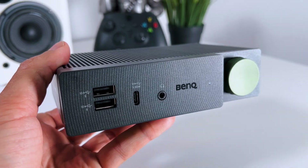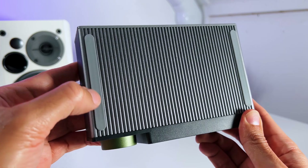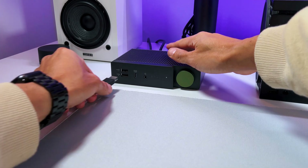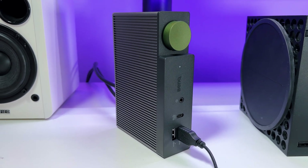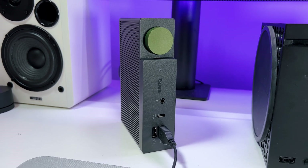The build quality feels really good as it has an aluminium alloy body, which is excellent for cooling. It also has some nice anti-slip pads on the bottom and side, so it will be secure when you plug and unplug devices such as a keyboard and mouse or an extra screen. It will also be stable no matter how you place it on your desk, as you can set up the BeCreatus horizontally or vertically.